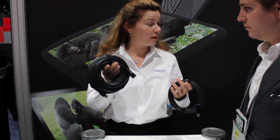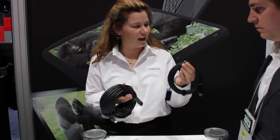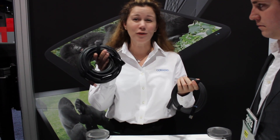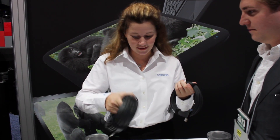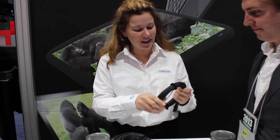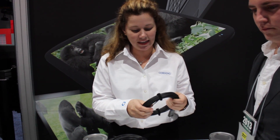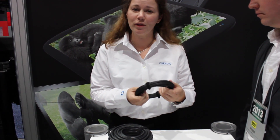This is 15 meters of USB 3 copper cable versus the 15 meters of optical cables by Corning. This is almost two pounds heavier, so you can only imagine what that is over longer distances. It's 80% lighter, it's 50% slimmer. It's a great tool to just put into your backpack and take it with you on the go.